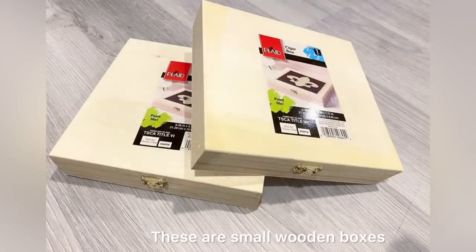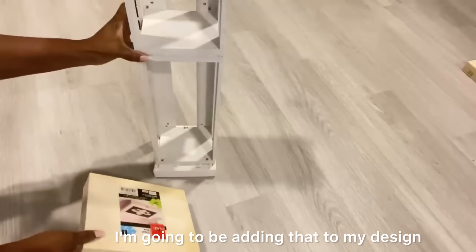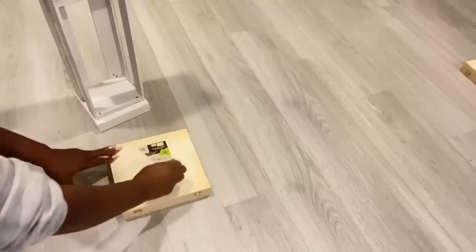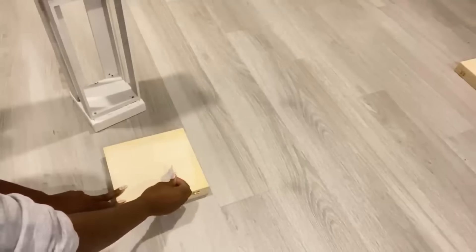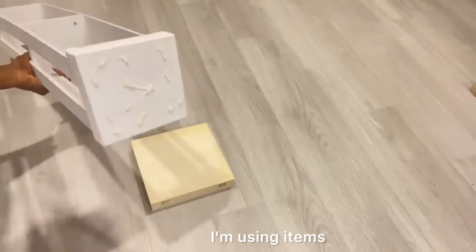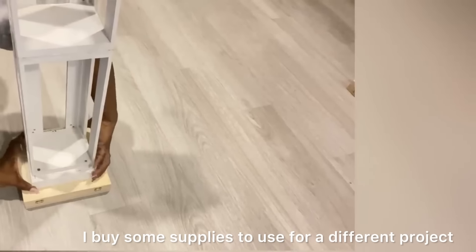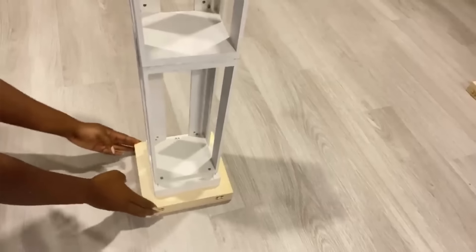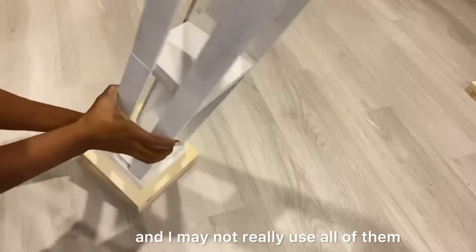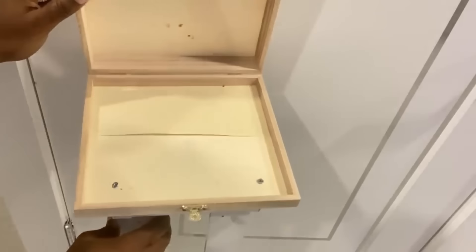These are small wooden boxes that I got from Michael's craft store — they're really cheap — and I'm going to be adding that to my design. I'm using items that I already had at home. I buy supplies for a different project and may not use all of them, so I keep the rest because I know they'll be useful, like these boxes.